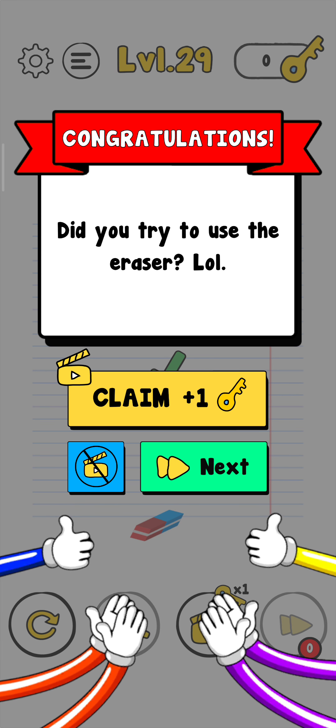So thank you for watching my video. Press the like button if you enjoyed it, and see you next time. Bye!